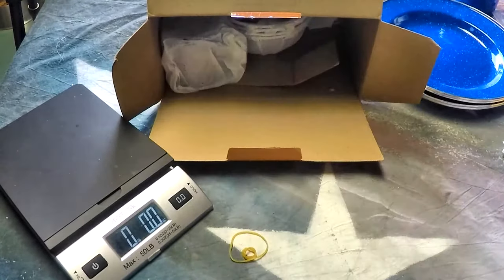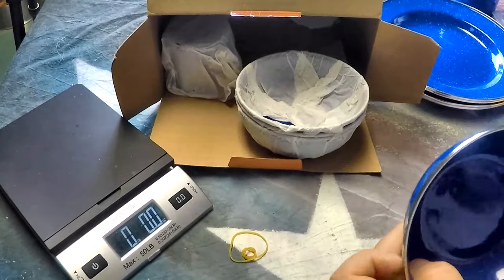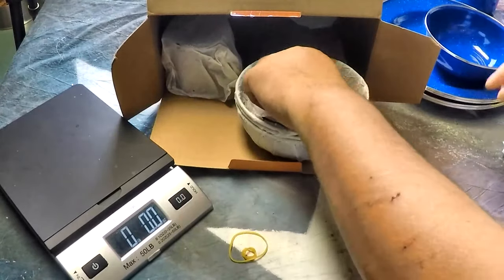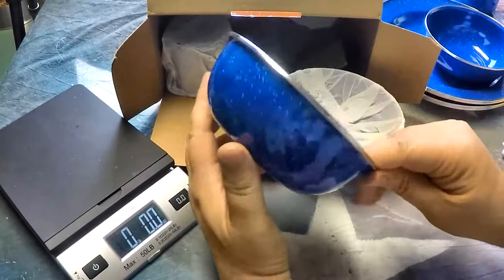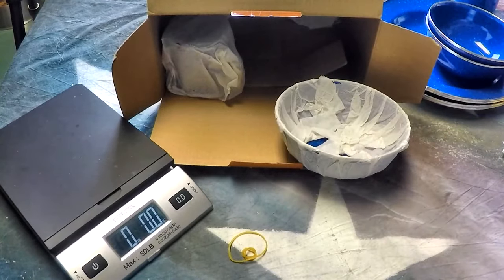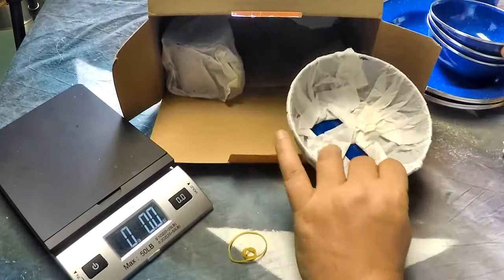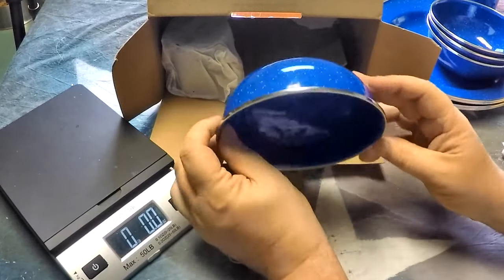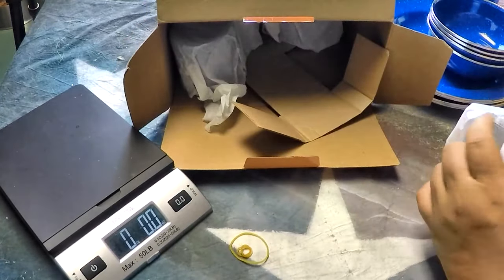There wasn't that many bad reviews — there was the odd one where people had a little bit of rust on it, but mine are perfect so far. Bowls are a decent size, not too big, not too small. If you've got little kids you'd probably fill it halfway. I don't have any chips or anything on any of them, no rusting, no nothing. Looks good to me — let's check the other three cups.